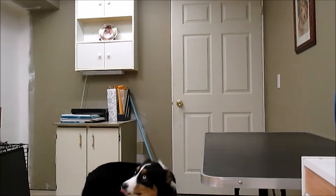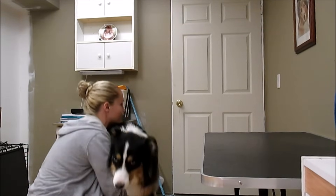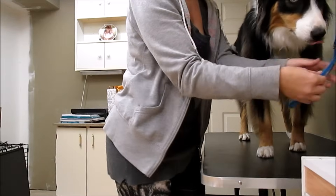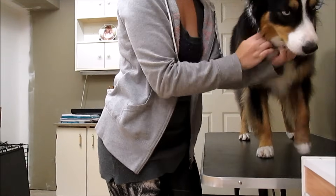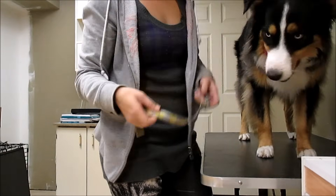We're going to lift her up into the tub. There we go. Good girl. And we take off her collar.